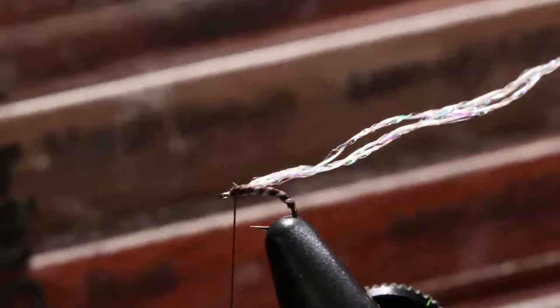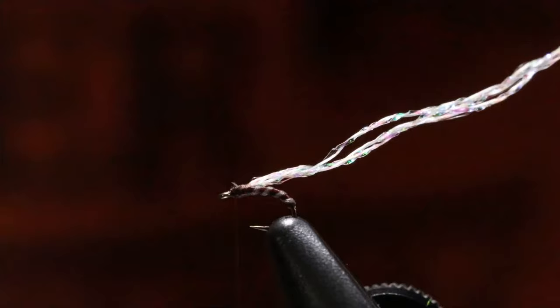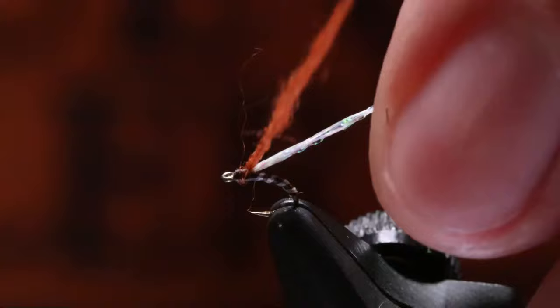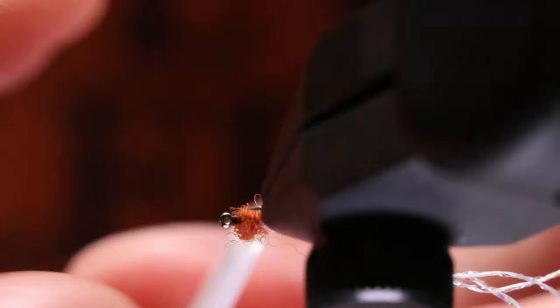I'm going to use the Rust Superfine here. The pattern calls for rust brown I think — I can't remember. So I'm going to do a very slender small noodle of dubbing. As little as that is, that's probably still about twice too much. We're wanting this to look like a miniature football. That's probably about all I will need. I'm going to pull this off and then tighten this up again.